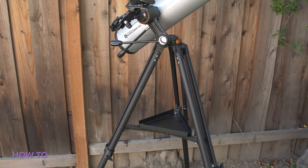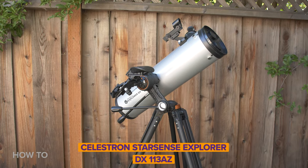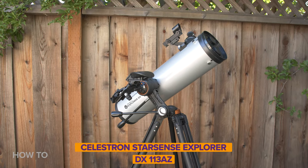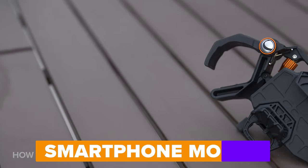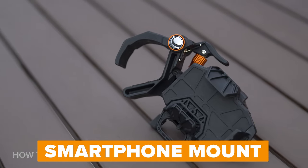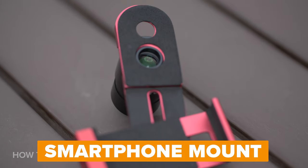First, let's go over things you'll need: a smartphone, a telescope — in this case I'm using the Celestron StarSense Explorer DX113AZ — some filters, and smartphone telescope mounts.